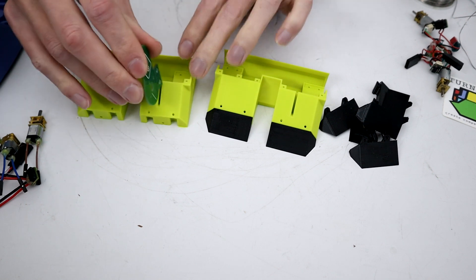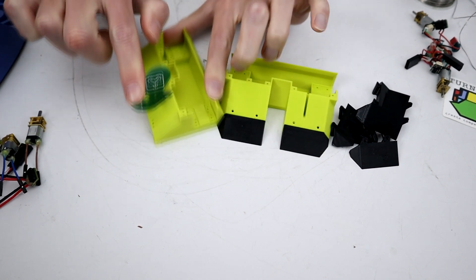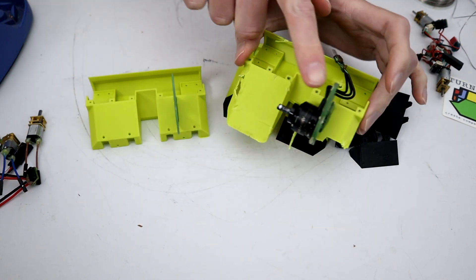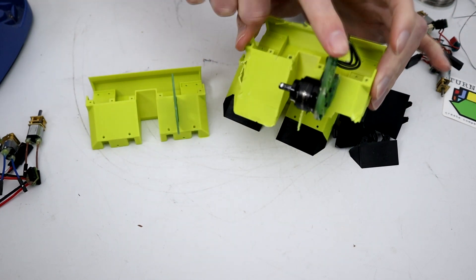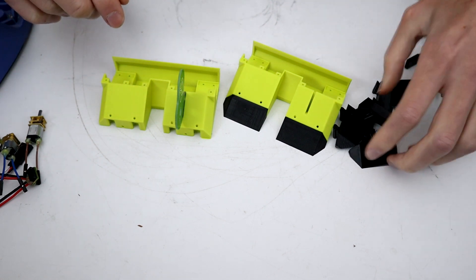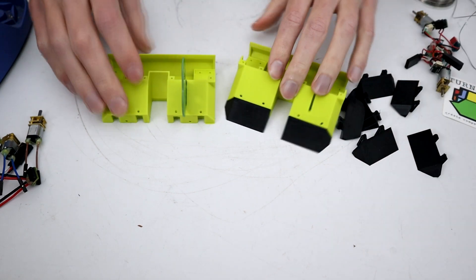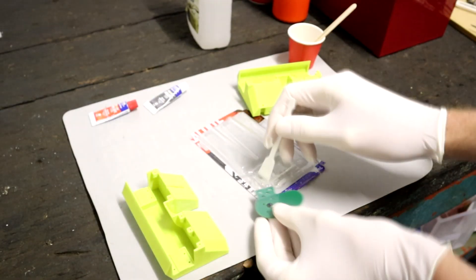These now need our motor mounts glued in, much like the previous version. We're going to use PCBs in here. I doubled up on the last version, but I don't think this is necessary, so we're going to do a single one here. Also, because I'm just a little bit worried that these new wedges are going to add a little bit more than 6 grams. But the next thing to do is to epoxy these in.